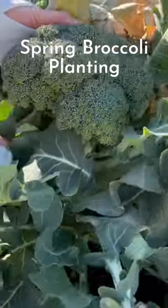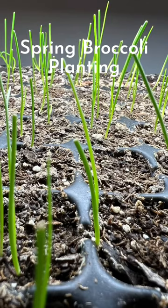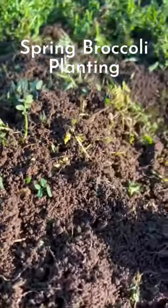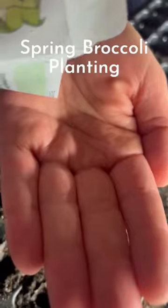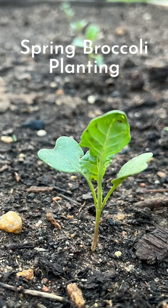In Zone 7B I could have direct sown the seeds outside now, but I decided to give them a head start indoors since I already have grow lights set up for other seedlings. Starting the broccoli indoors will give the cover crops we just turned under time to decompose before we plant. I'll also have more control over germination and convenient protection for the tiny seedlings from freezing temps, which can still happen in the next three to four weeks.